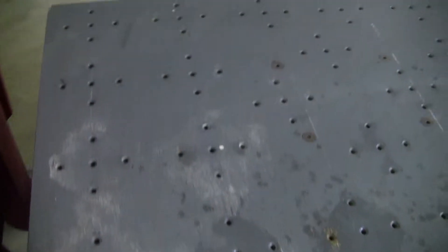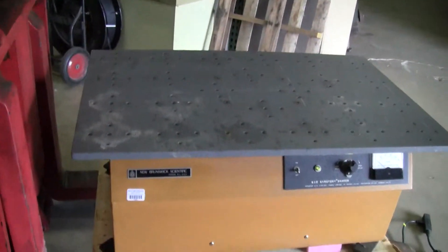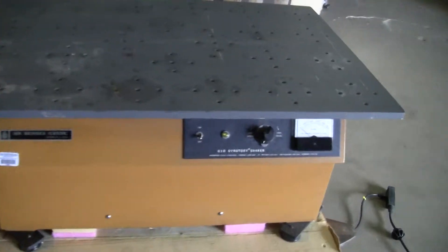This one has the larger top on it. It's 24 inches by 36 inches. Let's turn it on and take a look.